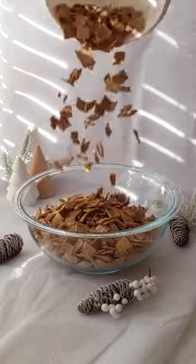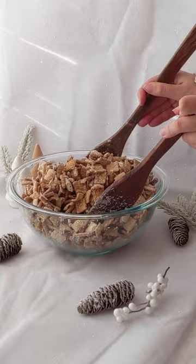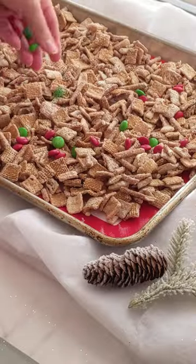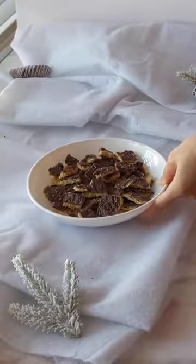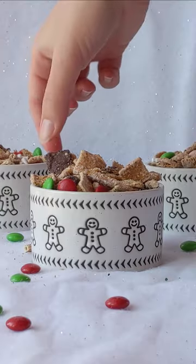Then add Chex cereal, sugar cookie toast crunch, golden grahams, and pretzels to a bowl. Mix with melted chocolate and add M&Ms and sprinkles. Mix in a large bowl with your cracker candy. And that's how you make it.